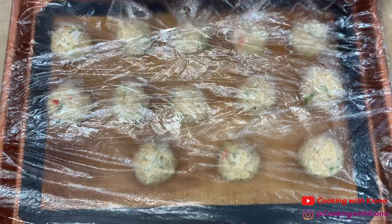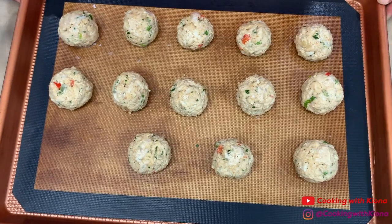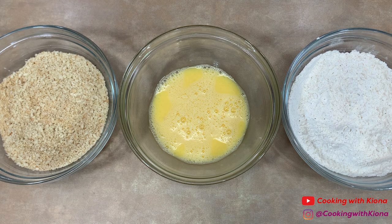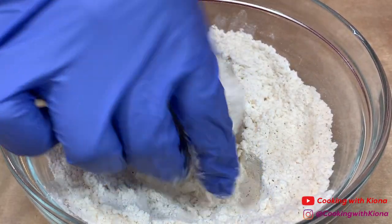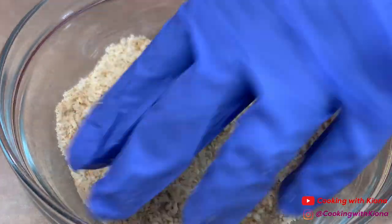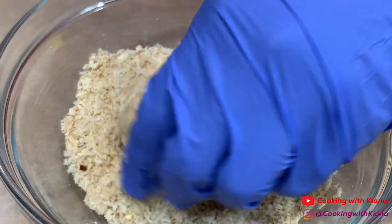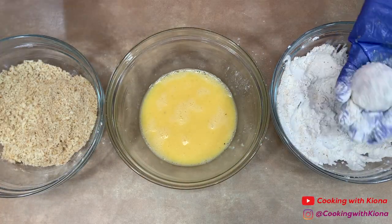Set your breadcrumb mixture to the side, then take your crab balls out of the fridge. Now that we've chilled our crab balls, they should be able to keep their shape better and we can begin coating them. First coat your crab ball in the flour, then in the egg, and finally in your breadcrumbs. Repeat this process until you've coated all of your crab balls.